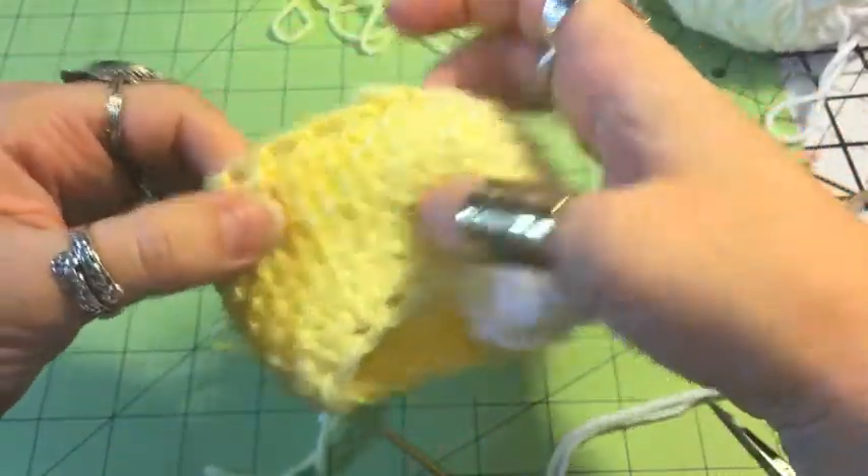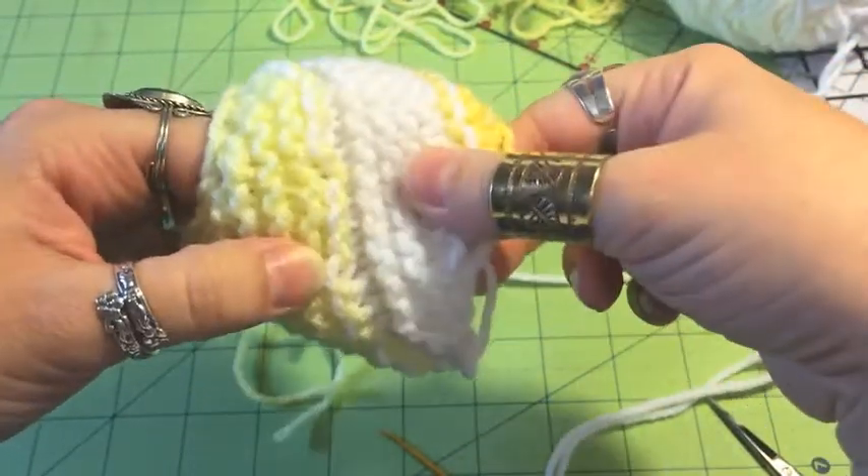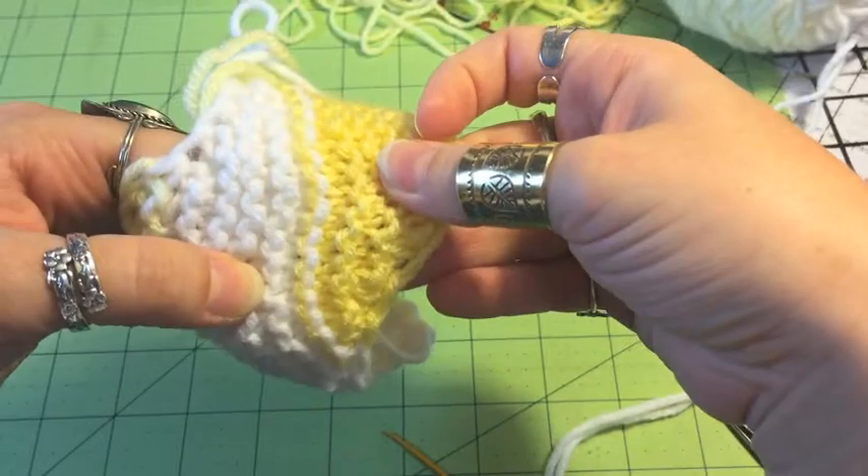You can see it's a little harder with these two colors, these two yellows, because they're so close. But especially with the white, you can see that's the wrong side.